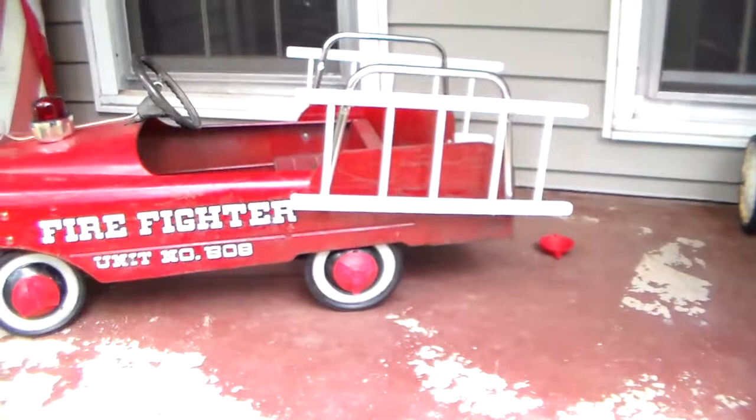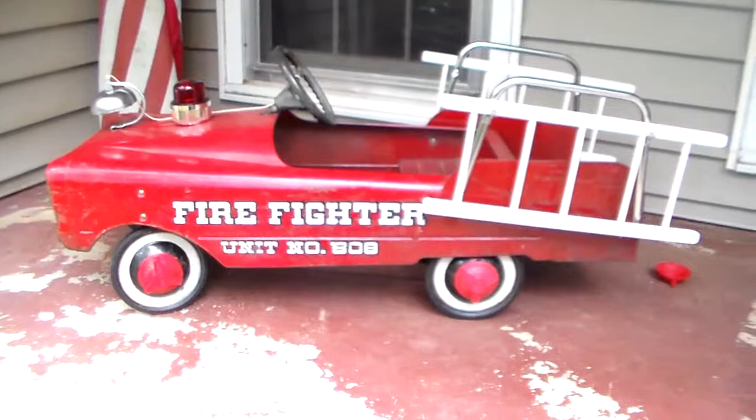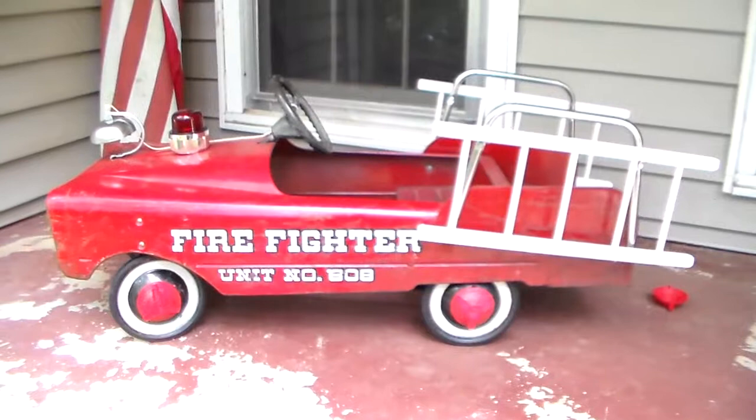One hubcap fell off on the other side — I'll put it back on when I put the truck away. I don't know where I'm going to put it because I'm out of room. I was actually in my shed yesterday for about four hours trying to rearrange where I can fit three tractors and three pedal cars, and I have no room. The InStep fire truck will stay in the office where it's been since 2006.